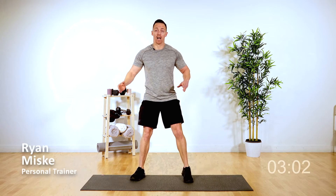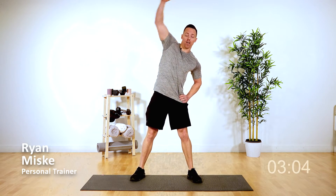Now we're going for side bends. Reach your hands over top, getting a nice stretch in those hips, feeling it all down the side. Nine, eight, seven, six, five, four, three, two, and one. The heart's starting to pump, the blood's starting to flow.